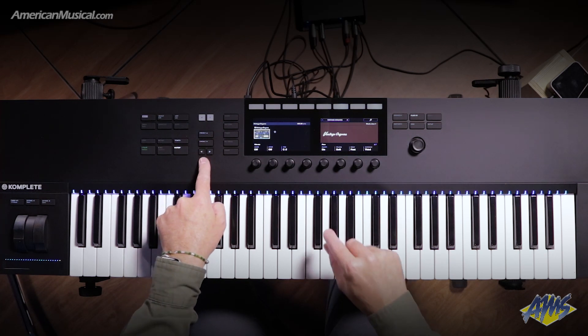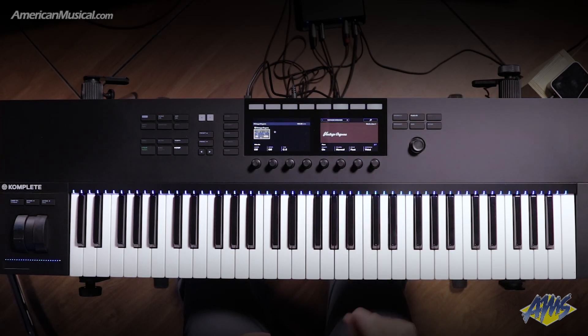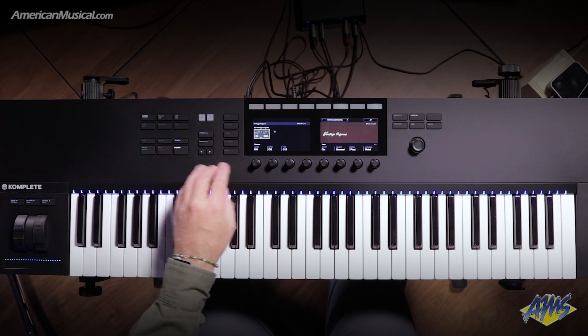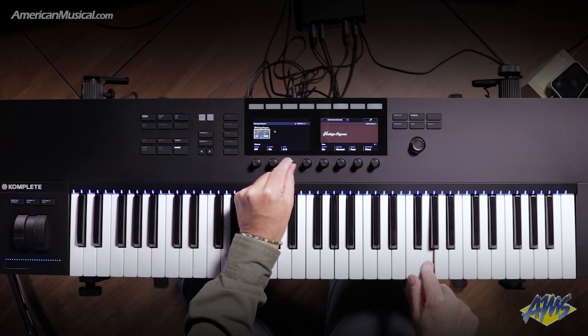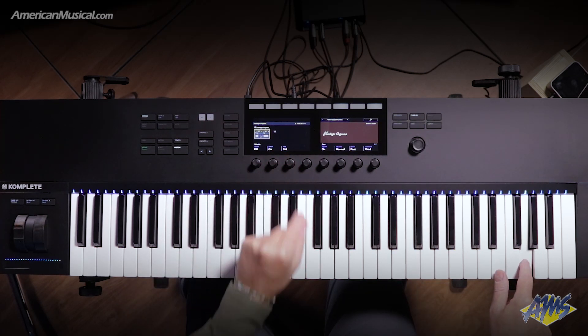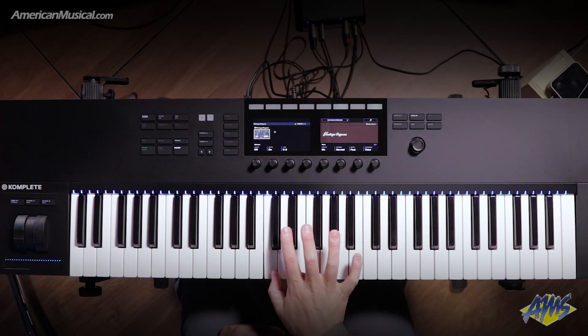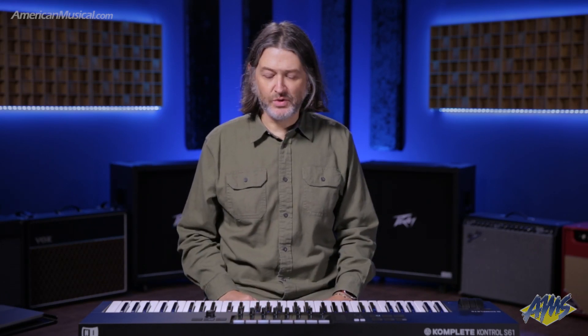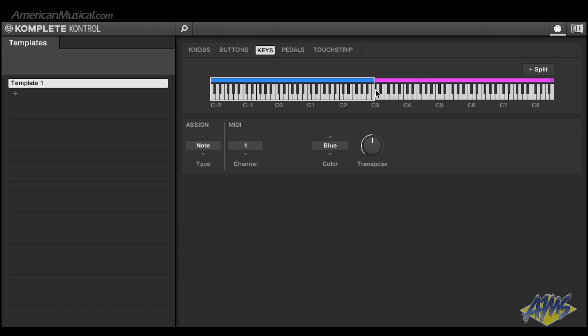I can use these various encoders to edit the different parameters inside of the plugin. So let's set this up a little here now — we're going to change the percussion up to normal on the upper manual and we'll turn on the vibrato. I also have an opportunity to edit the splits for the keyboard, and we can do that over in the software under the keys tab. I can adjust the split by dragging to wherever I want the split point to be on the keyboard.